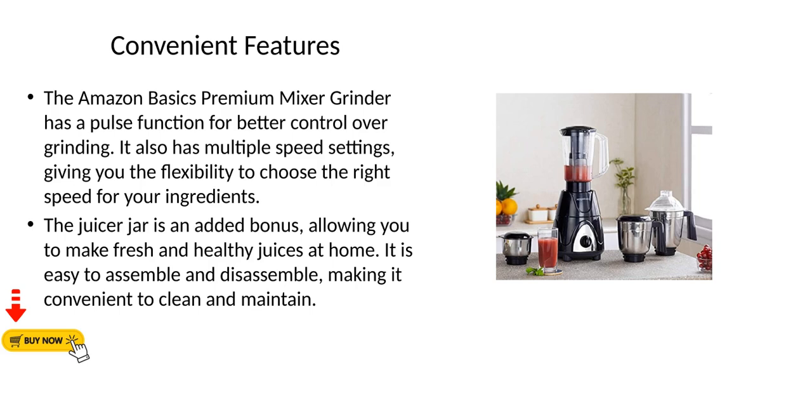The juicer jar is an added bonus, allowing you to make fresh and healthy juices at home. It is easy to assemble and disassemble, making it convenient to clean and maintain.